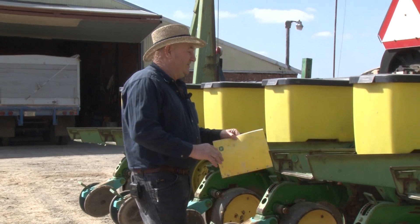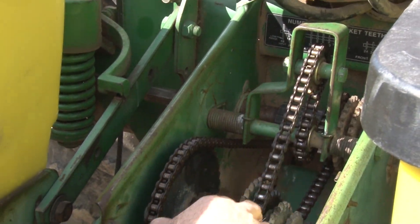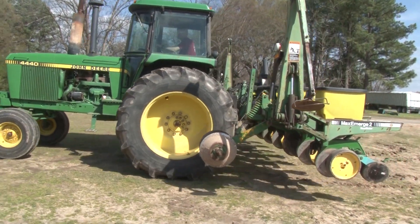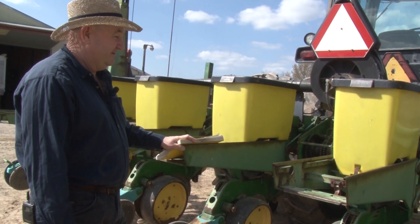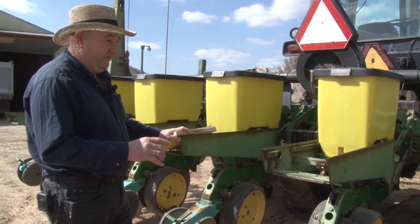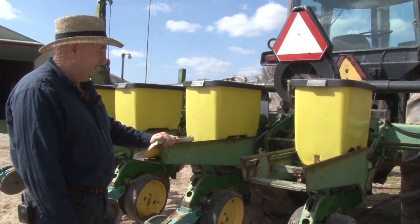We have different sprockets for different planting, and you can see you have your different gears here. Once you have your gears set for that and your vacuum set on this particular planter, then you would take and do a test with seed in the hopper boxes here and find out how close you are on your plants that you're putting out. You would roll the wheel, know how many feet you were going, and count your number of seeds put out at that point in time.